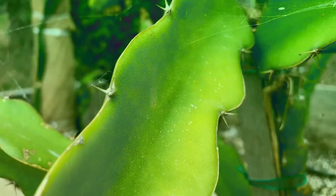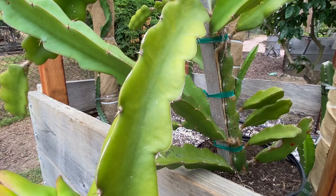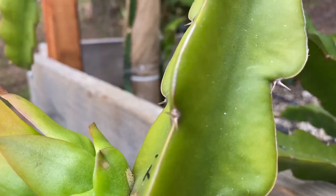I cannot believe that Vermisterra has gotten rid of this chlorosis on this Laverne Red in just 10 days. This dragon fruit is kind of root bound — it was a recent donation and it had some flower buds, and that set fruit, so I treated it with Vermisterra. It had a lot of severe yellowing, and that was just 10 to 11 days ago. Wow, amazing product.